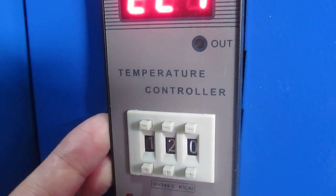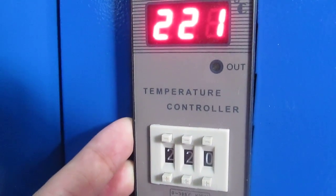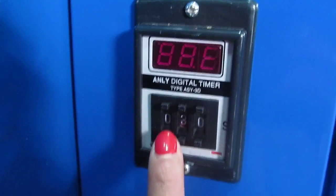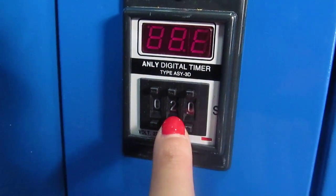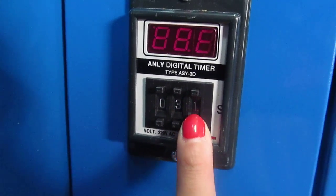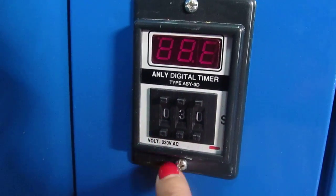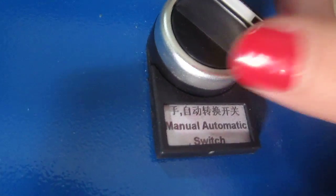You can press this button to decrease the temperature, and you can also press this button to increase the temperature. This is the time controller — you can press this button to increase or decrease the time. We always set it to 30 seconds.